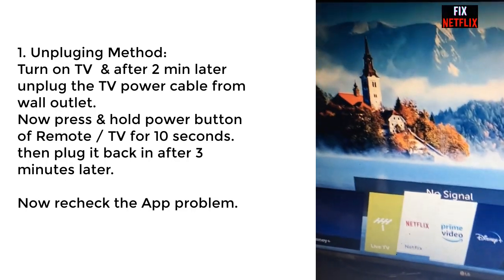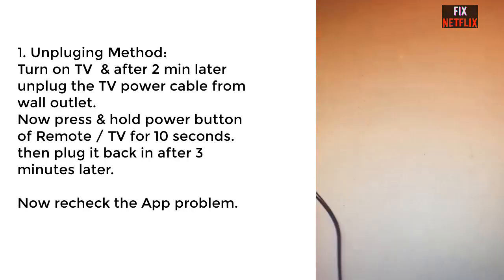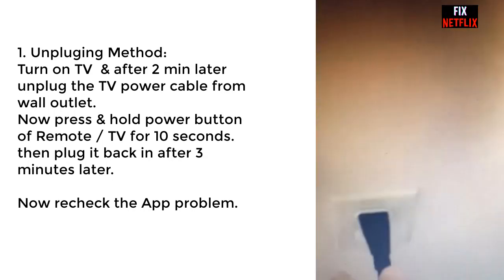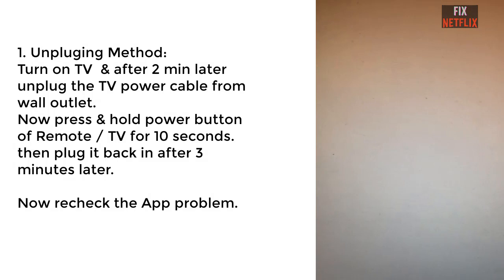Hi there. Today I will show you how to fix your LG Smart TV when the Netflix application is not working properly. In this video, I will show you step by step how to solve this problem.